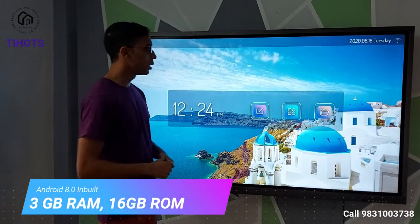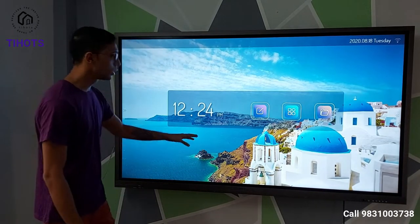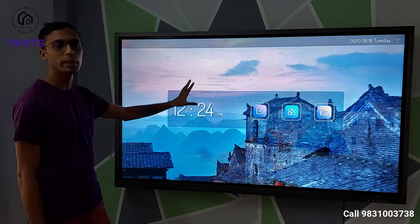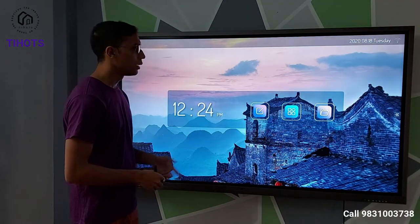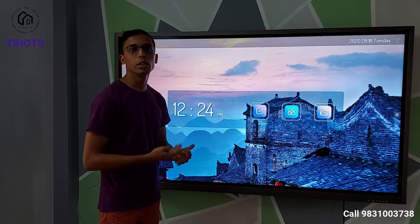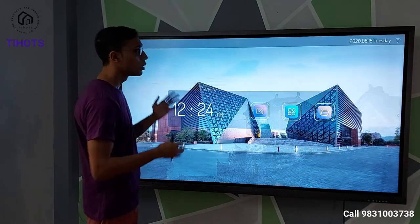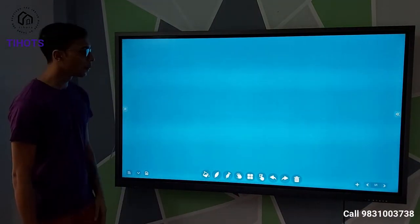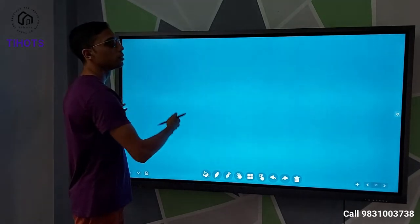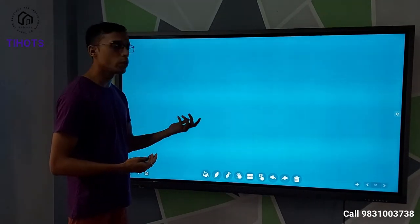Out of the box, these panels come with Android 8.0, which you can see right now. This is the Android 8.0 interface. We have standard Android functions and apps like the browser, YouTube, and specifically for education we have whiteboard apps — namely S-Wide. This is our whiteboard app, which you can use as a whiteboard in a classroom or any education scenario.